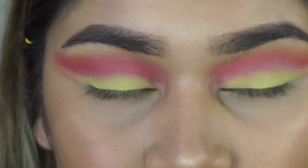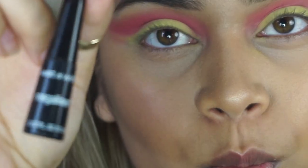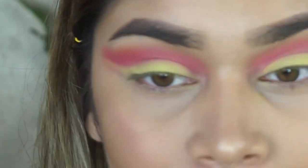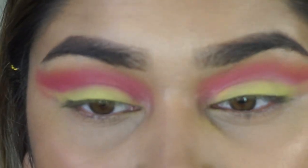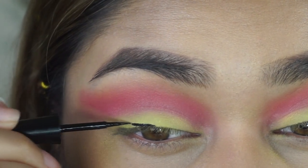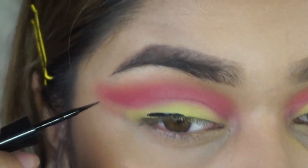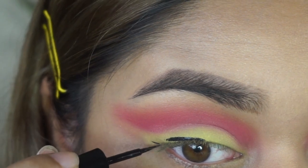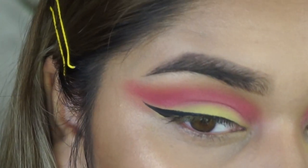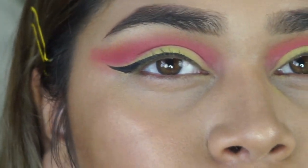That's pretty much it for the eyeshadow for now. I'm going to put on my liner — I'm taking my Wet n Wild Mega Liner in shade Black, which is my favorite eyeliner ever. I'm going to create a really small wing, starting in the middle. If you want an in-depth liner tutorial, I have a video on my channel. This is a cute baby wing that still allows the colors to show.